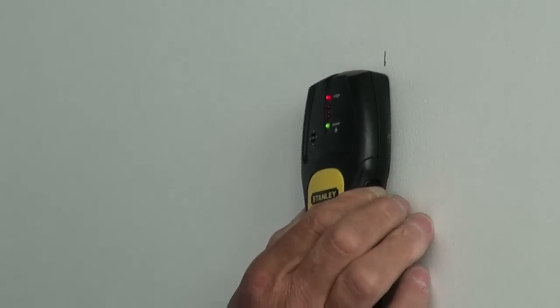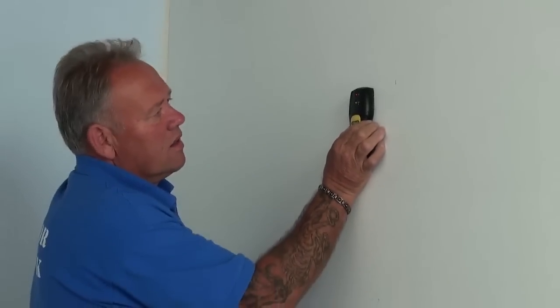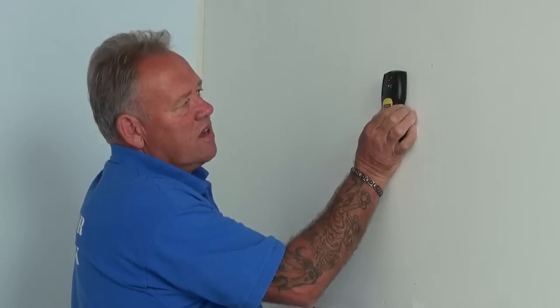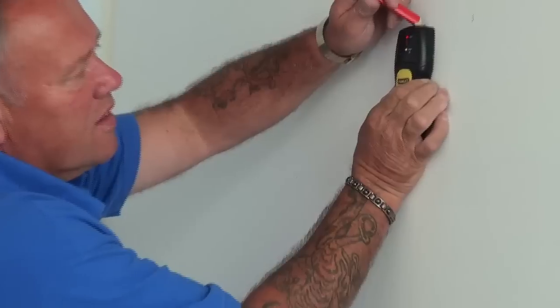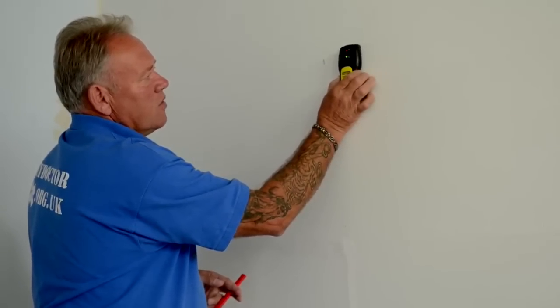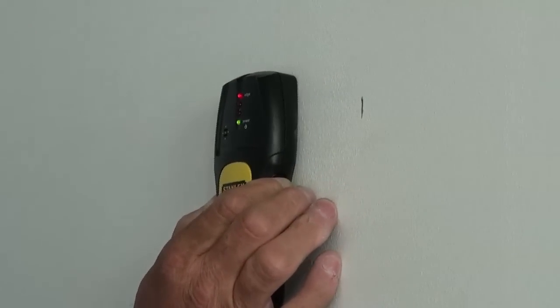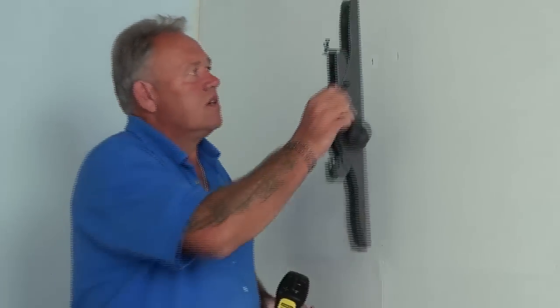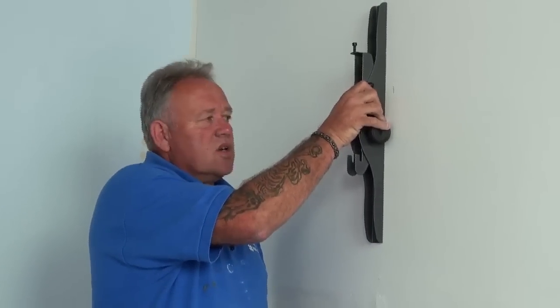Now we can continue moving along until that light goes off, then move it back gradually — the second light comes on and then the edge light. So those are the two edges of our stud found very easily. We saw from the lights that there is no break in the light all the way through, so we know for sure that this is one single solid stud and not, as happens in some cases, two studs nailed together. So by fitting our TV bracket firmly to that stud in the wall with timber screws, we know that it is going to stay there.